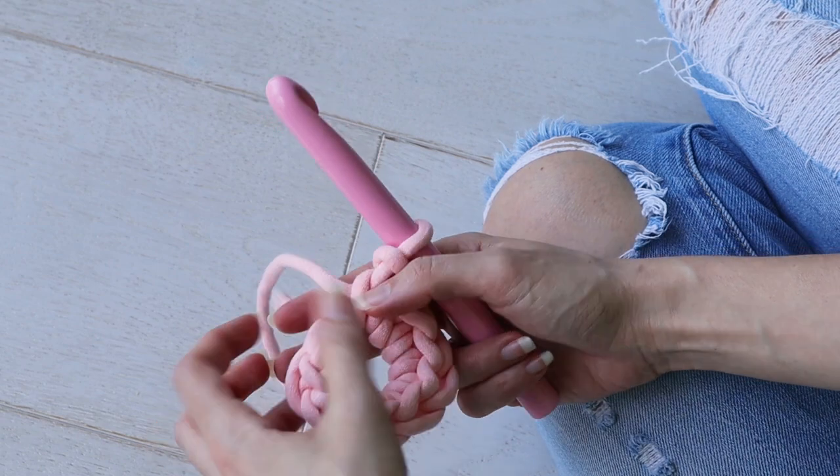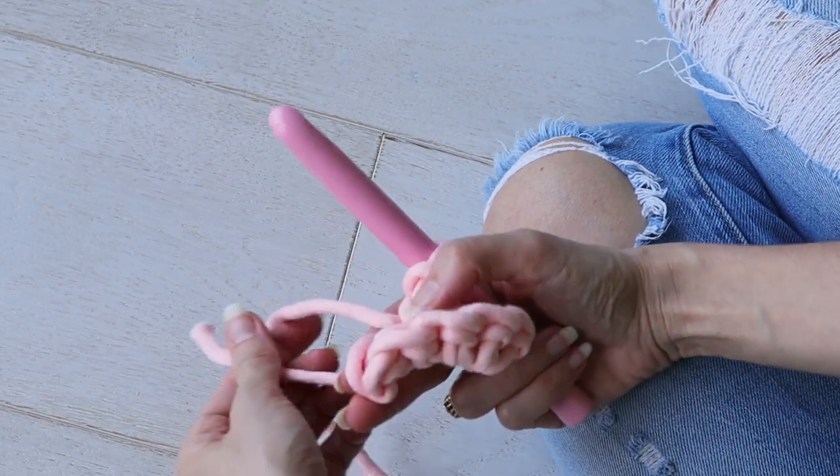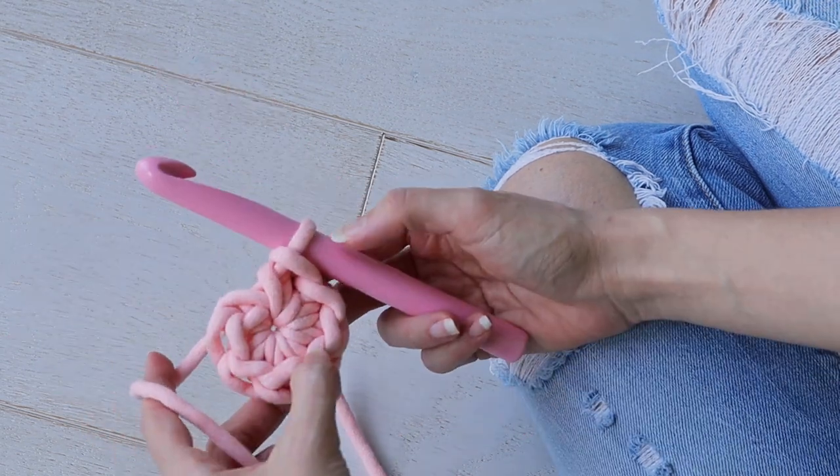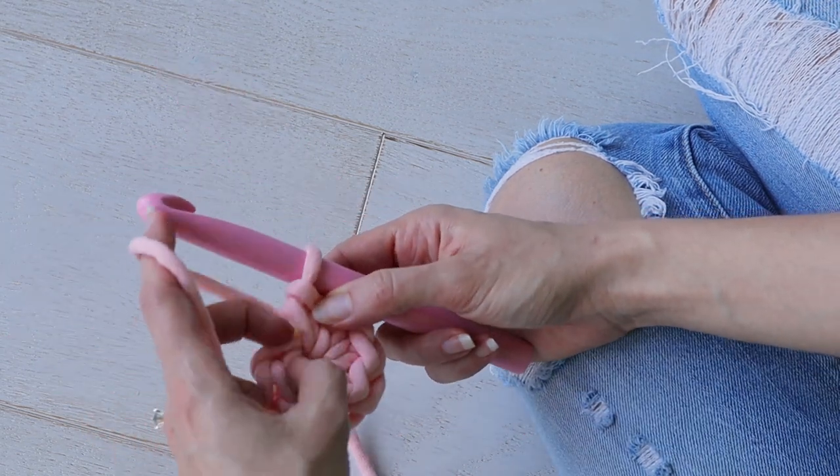Then you can pull the tail to draw the magic ring closed, like magic. Slip stitch to your first stitch to join in the round.